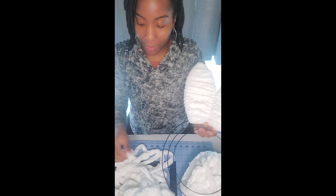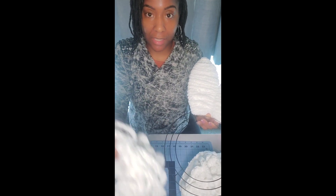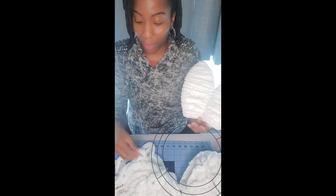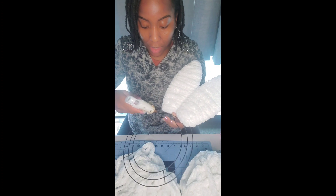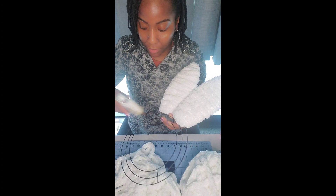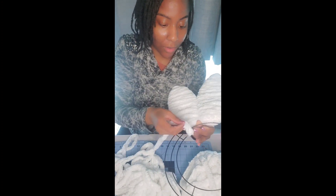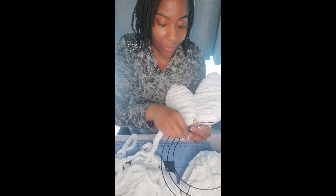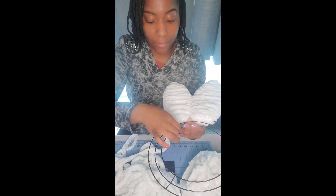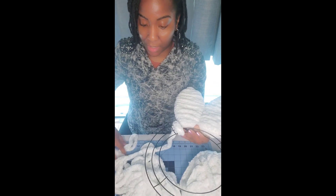Now we're moving on to the body of the bunny and I'm going to repeat the same steps. The only thing I did was detach a lot of my yarn from the ball so that I can move a little quicker. I'm going to continue with the hot glue, starting off with just a dab. Take your yarn, place it over the hot glue for a few seconds, and once you have applied that you can begin to wrap it.